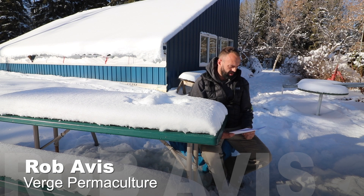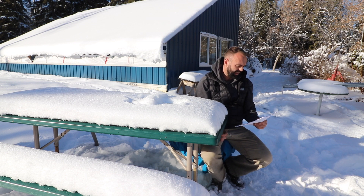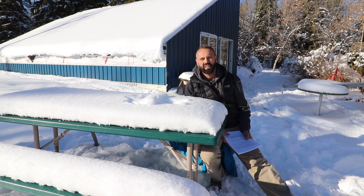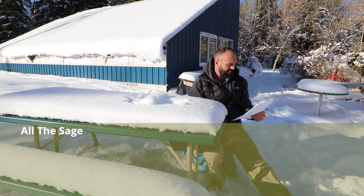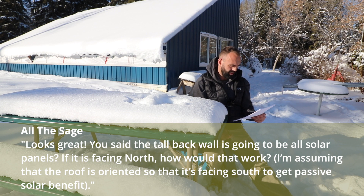The next question is from All The Sage, and it's related to the video we made called 'Our greenhouse is clad and glazed, plus we installed the trampoline inside' - which the kids are not going to use because they'll probably knock their heads off, by the way. We tried it and it's kind of dangerous. So All The Sage asks: 'Looks great. You said the tall back wall is going to be another solar panel. If it's facing north, how will that work?'